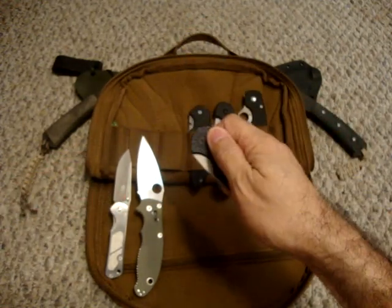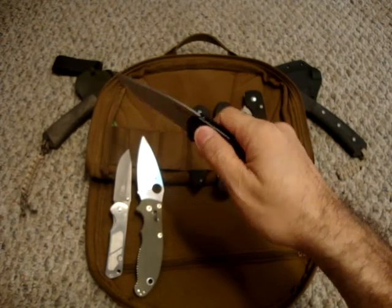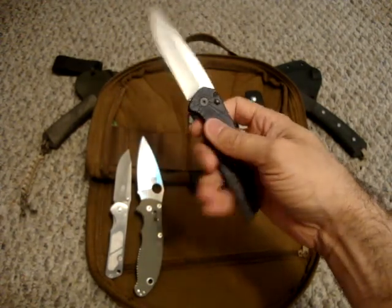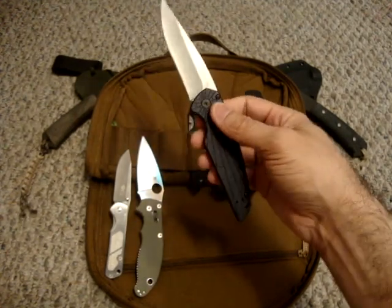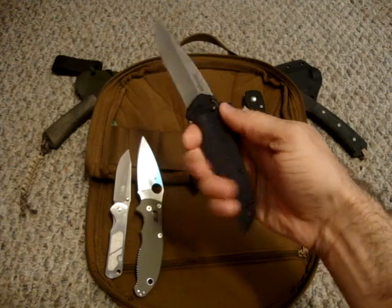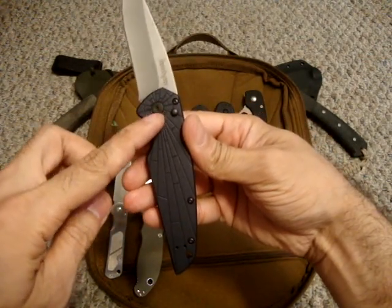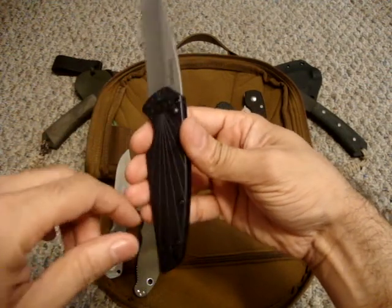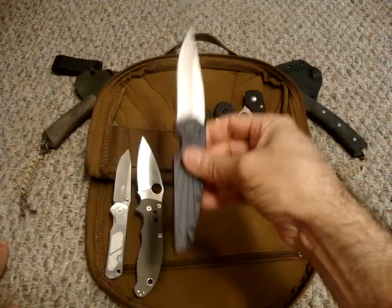The next one is the Kershaw Breakout. That assisted opening is just ridiculous — you just press that thumb stud and it flies open. You definitely need to hold on to this because it is an aluminum handle, so it might actually fly out of your hand if you don't have a good grip. You can see where it's kind of shattered on the design, showing you breaking out of the handle. Awesome knife — very lightweight, very thin profile.